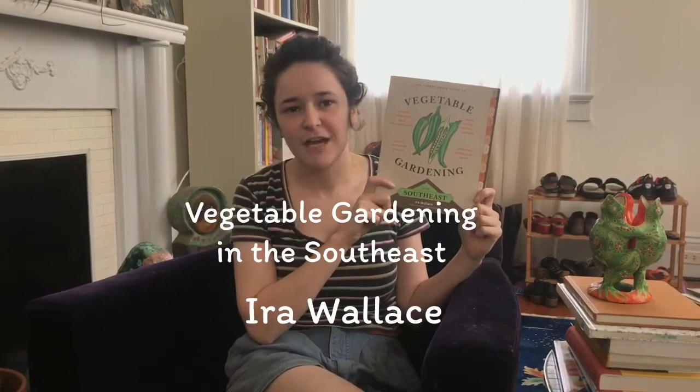This book is a how-to guide for vegetable and herb gardening in the southeastern region of the United States, also known as Zone 9.